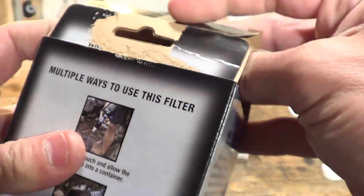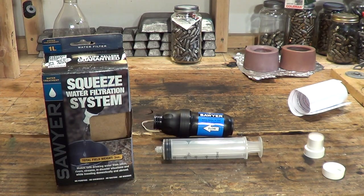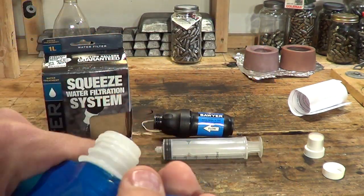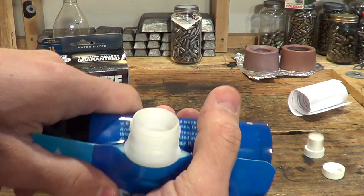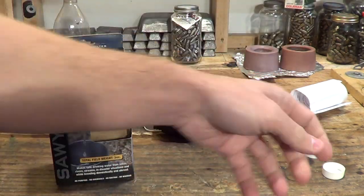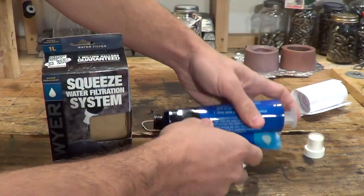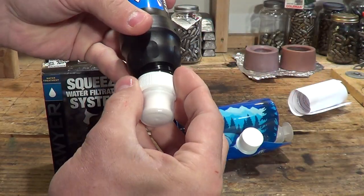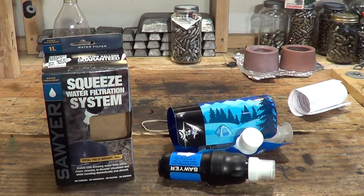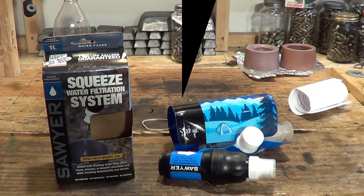It's just an amazing product and I stand by it. Everything is very small and collapsible — you can roll the bag up, put it inside the filter pouch to help protect it, put the lid on, slide it in your pack, and you're set. Have a beautiful day everybody — now get out there and get yourself a Sawyer water filter. It's the best one on the market. Bye bye!